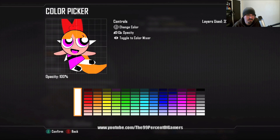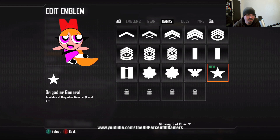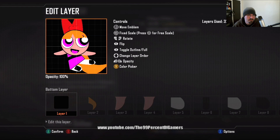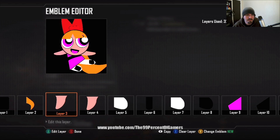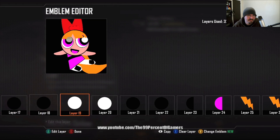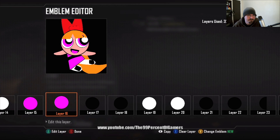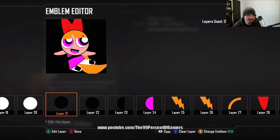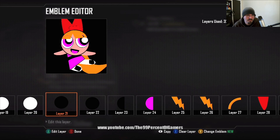What I do here is pick black and use the round square to fill in the whole background. I kind of just like the whole black background better. Once again I'm going over everything to see how it looks. Gonna adjust the eyes a little more — really, this is a long, long process.